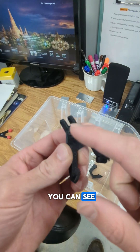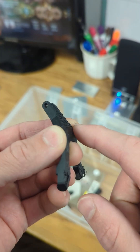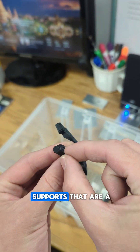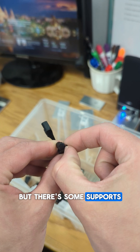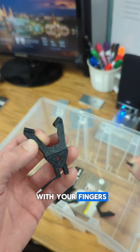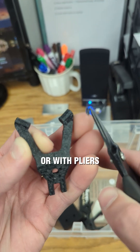If you look closely, you can see it's really rough right here, and that's where the support was. You also have some supports that are a lot smaller, but there's some supports here too. You can get those off just with your fingers, just like that.